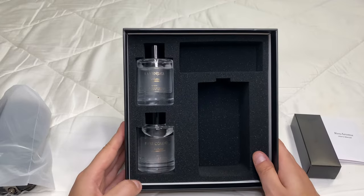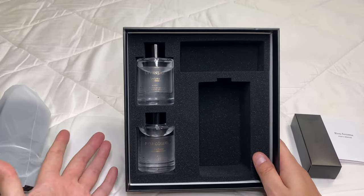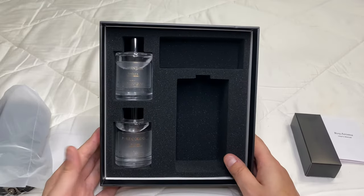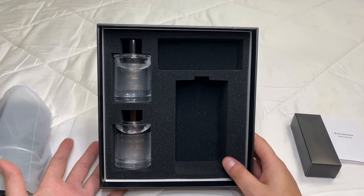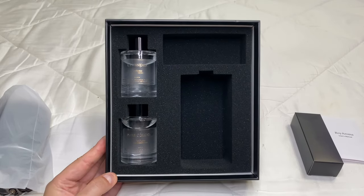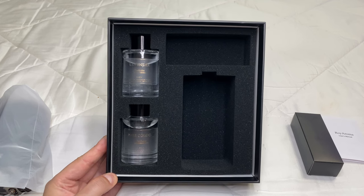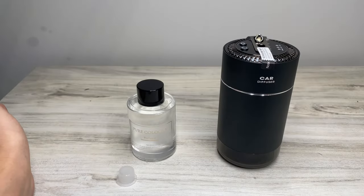What I'm going to do now is read the manual, go over it, and then we're going to head to my car and see how this works — whether it actually disperses the smell really well, or if it's a dud. Stay tuned and let's see how this works out.